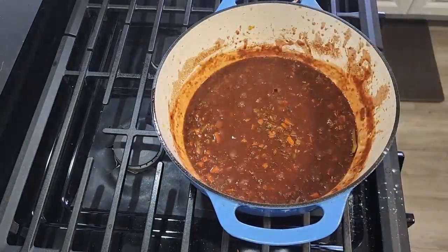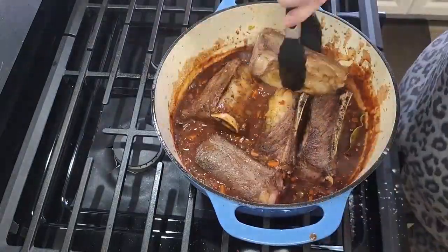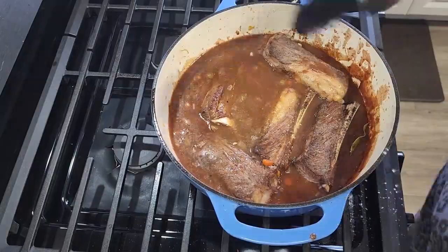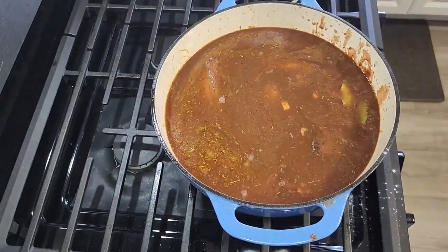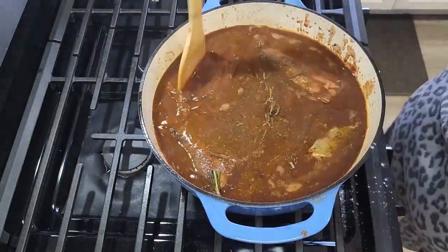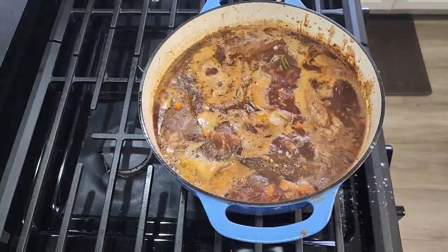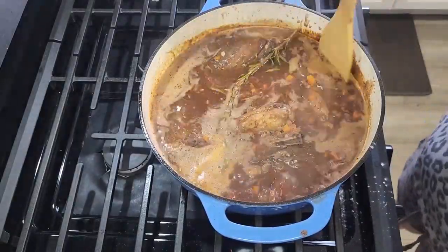We just want to make sure everything is covered, so it could be more or less stock than the instructions call for. We're going to add rosemary, salt, and pepper, and then let this simmer on the stovetop uncovered for about 20 minutes. We'll go in with a wooden spoon and jostle it around, then pop it in the oven for about two and a half hours.